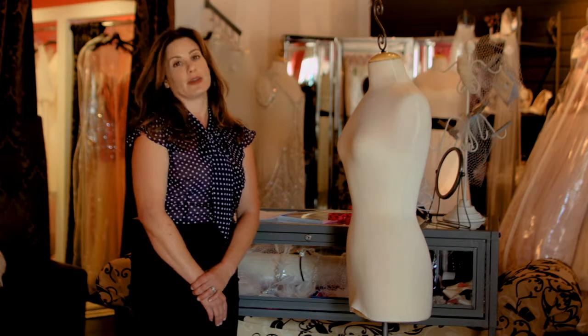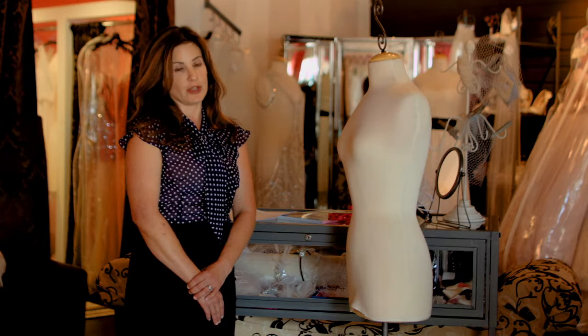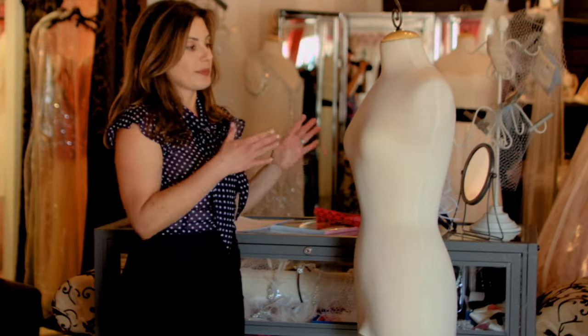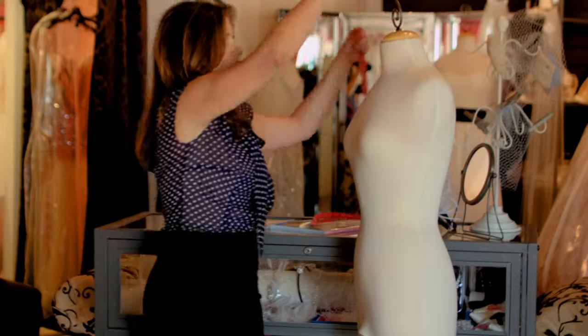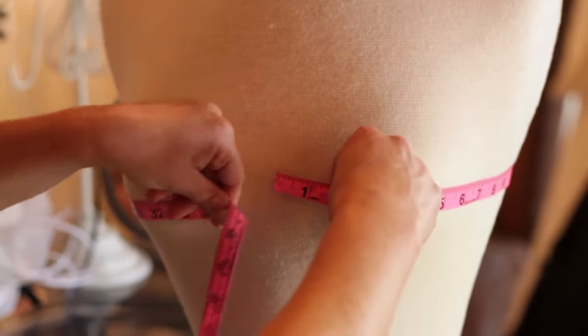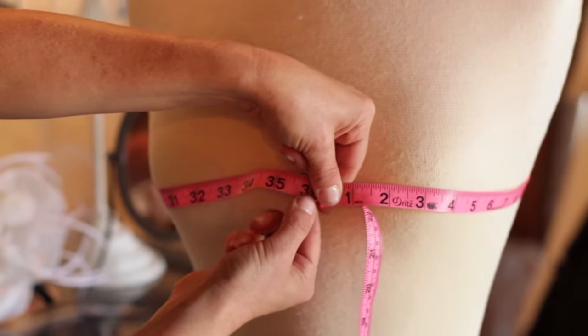That being said, I'm going to tell you about the three main areas that you're going to want to measure, being the bust, your waist, and your hips. When measuring your bust, it's really important to make sure that you're wearing your bra, but the bust size is not actually your bra size. What you're going to do is take your measuring tape around your back and bring it all the way around to the fullest part of your bust, and you'll see right here that I get 36.